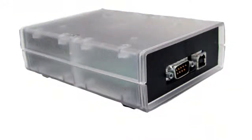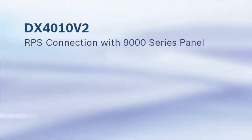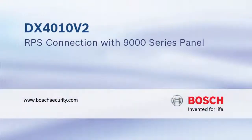That concludes our DX4010v2 9000 Series Connection video. Thank you for watching. Bosch — Invented for life.